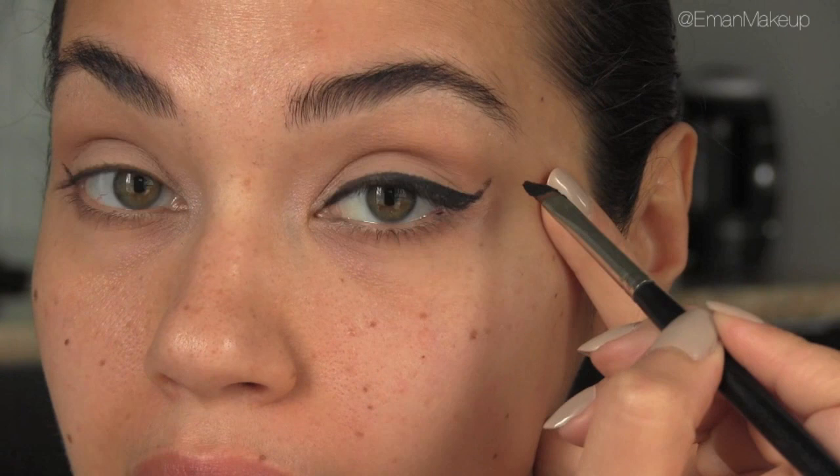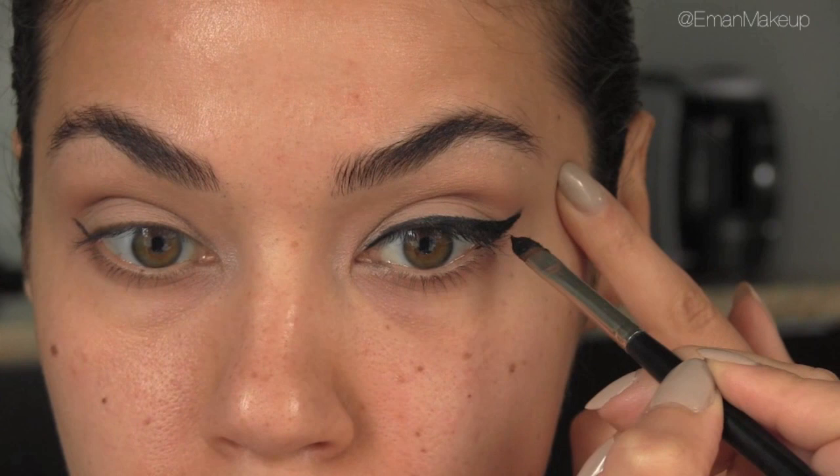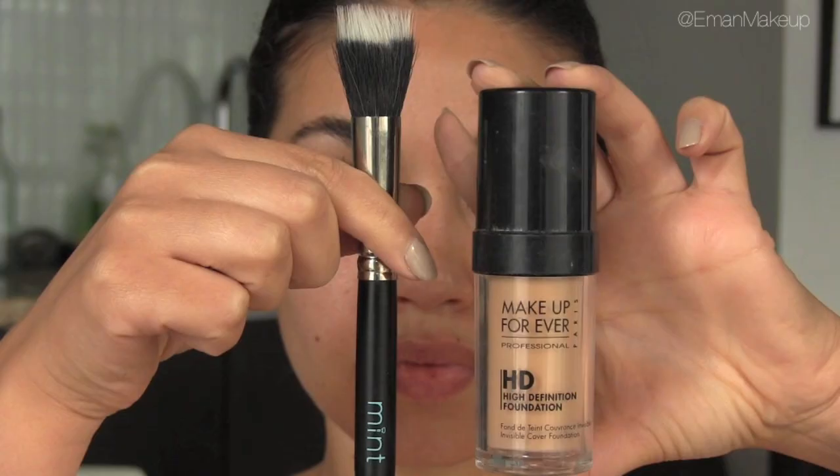Once you have that initial shape, you can go in and thicken the wing. What I like to do at this part is, rather than going from inside out, I go from outside in — I find that helps get the best shape. And that's as easy as it is for getting that perfect cat eyeliner. Next you want to curl your lashes and apply mascara top and bottom.